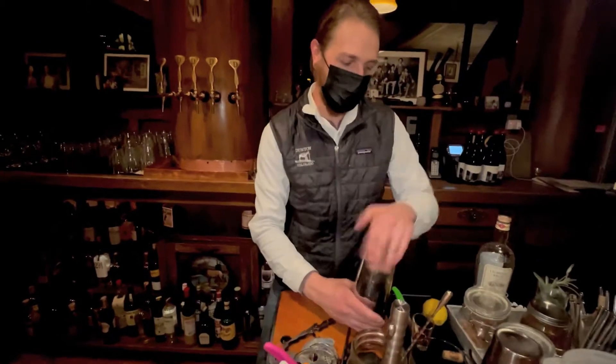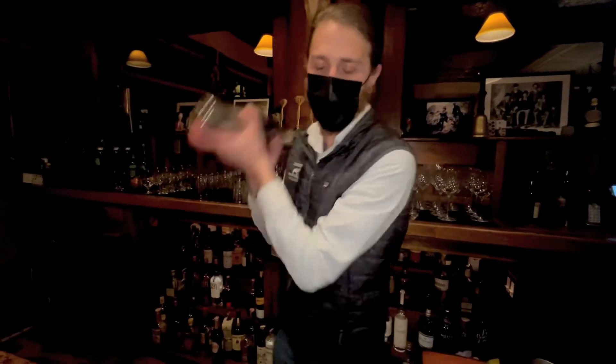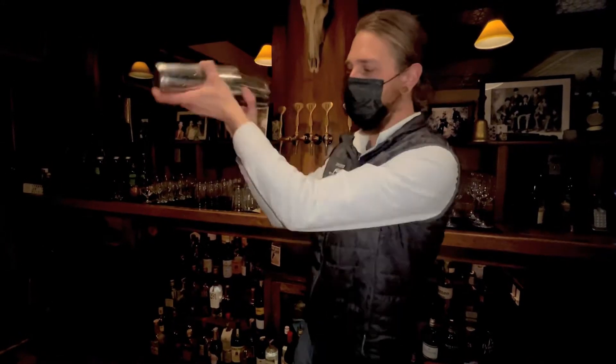What are you making? I'm making a whiskey sour for Susan. So I threw in an egg white, some fresh lemon, a little simple, some bourbon.